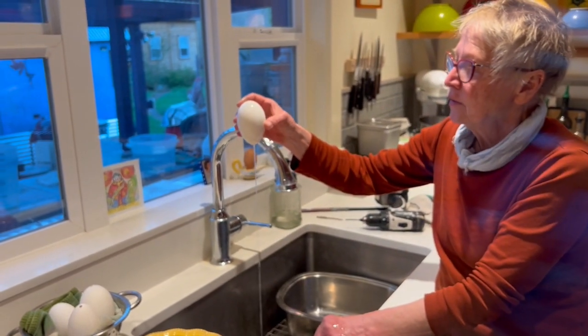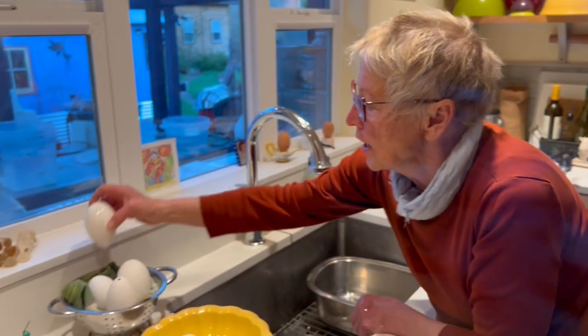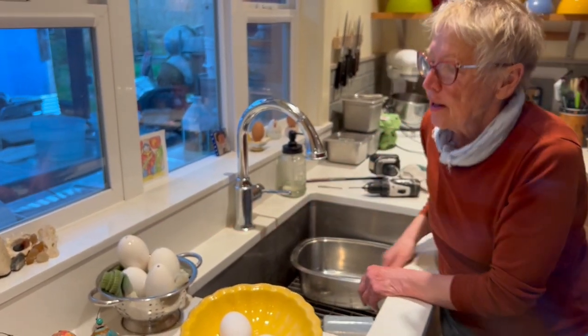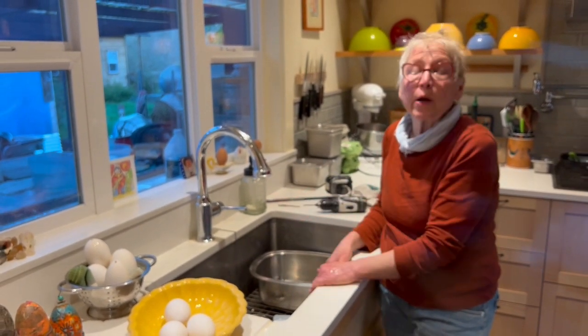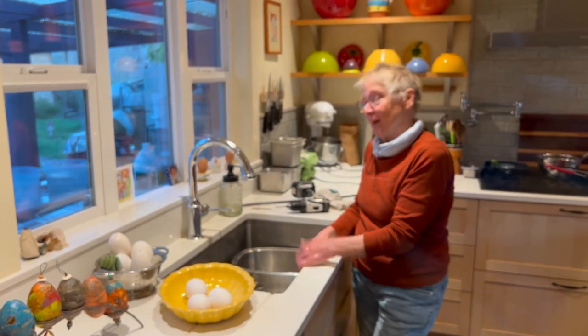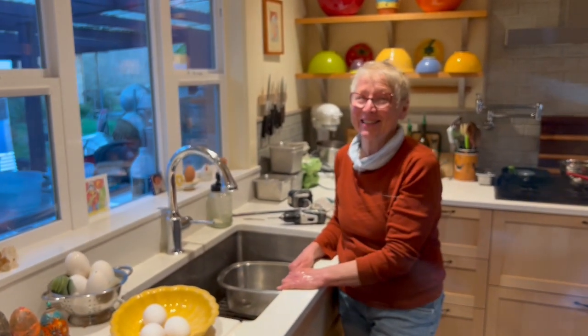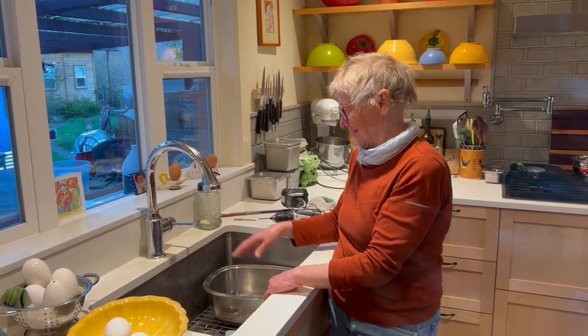So there we go — we have a blown out egg. I just let it dry, let it drip dry like that. And there you go: blown out goose eggs that you can now do whatever you want with. You can make beauty. Thanks for watching. See you next time. Thank you, Jennifer Hawke.